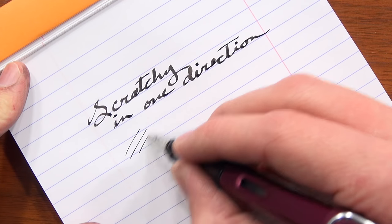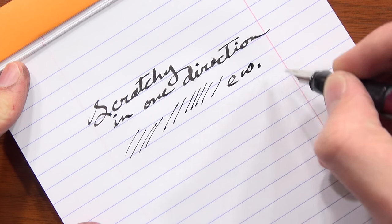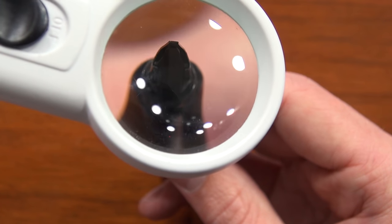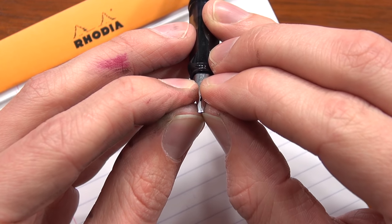Think about it like a golf club. If you turn the club in your hand, you can do the exact same swing but hook it or slice it depending on the rotation. It doesn't take a lot — you can just barely move it and get a completely different result. That's the same story with stubs. Because you've got a flatter area to work with, any misalignment is going to feel really extreme. You can look at it under a loupe and think it looks fine, put it to paper and it's still scratchy. Then realign it just a tiny bit and there's a world of difference.